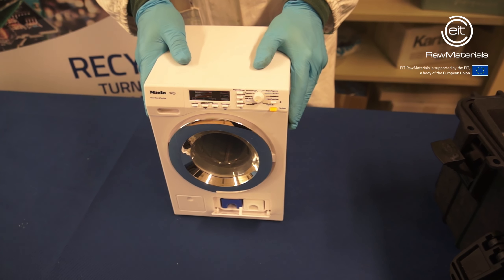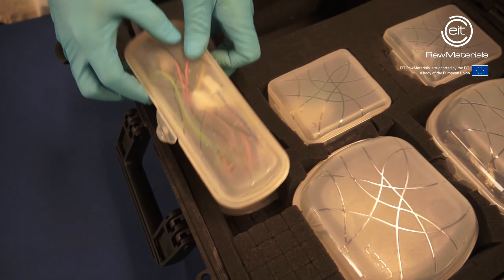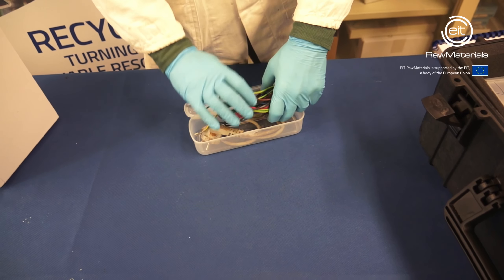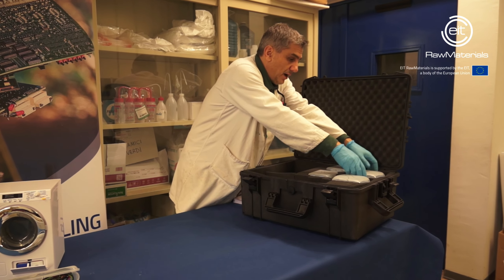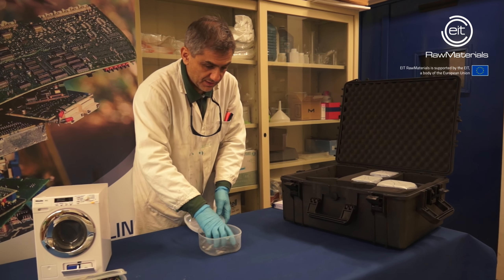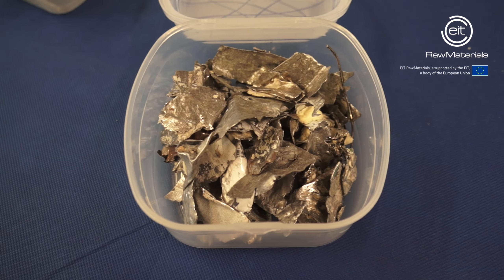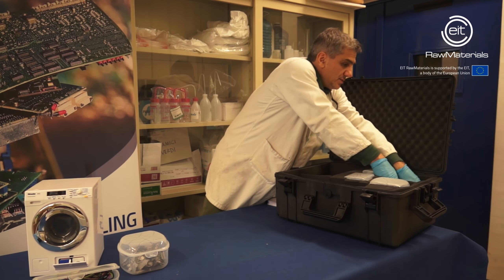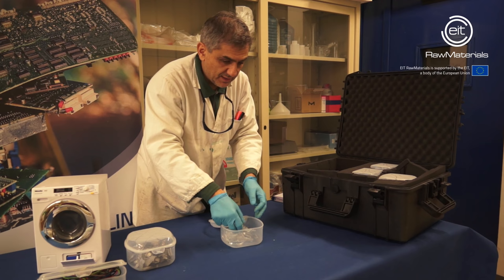Then the inner cables are removed and the machine is ground. Here are the cables — this is also a valuable part of the machine because it contains a lot of copper, and it is possible to recycle it. After grinding, we have something like this. It contains a lot of pieces of metal — those are pieces of steel, iron-containing alloys.